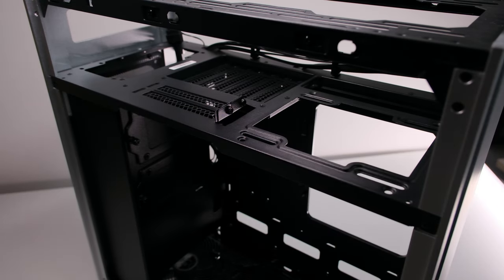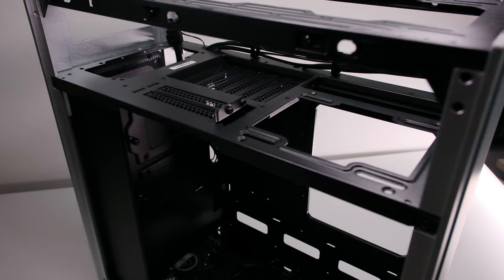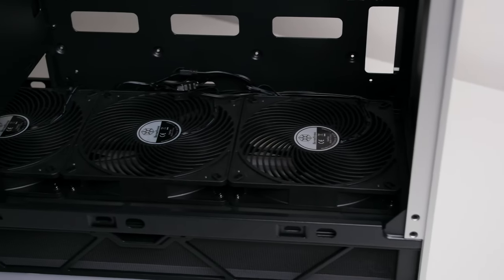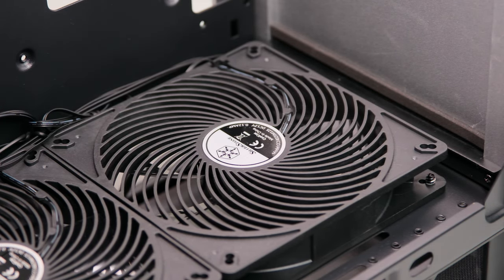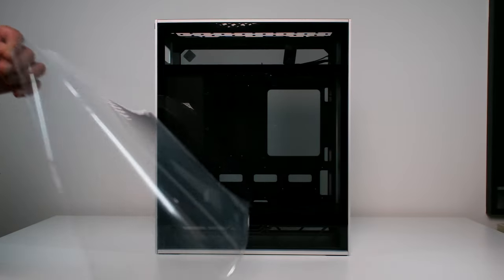Looking at the interior, you can see the signature 90-degree rotated layout of Silverstone. The bottom is where the front of a traditional layout case would be. The case comes with three pre-installed 140mm Air Penetrator fans. The design of the fans helps focus the airflow inside the case — you don't want a mesh panel here, because then airflow will be pretty messy.